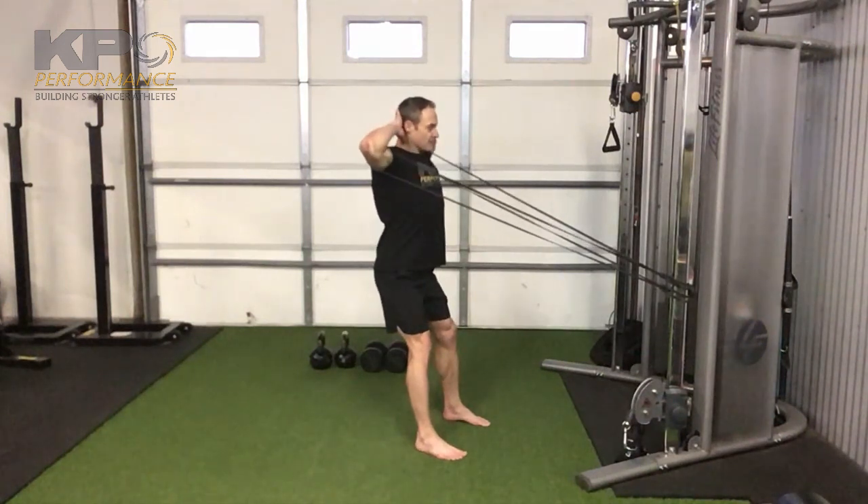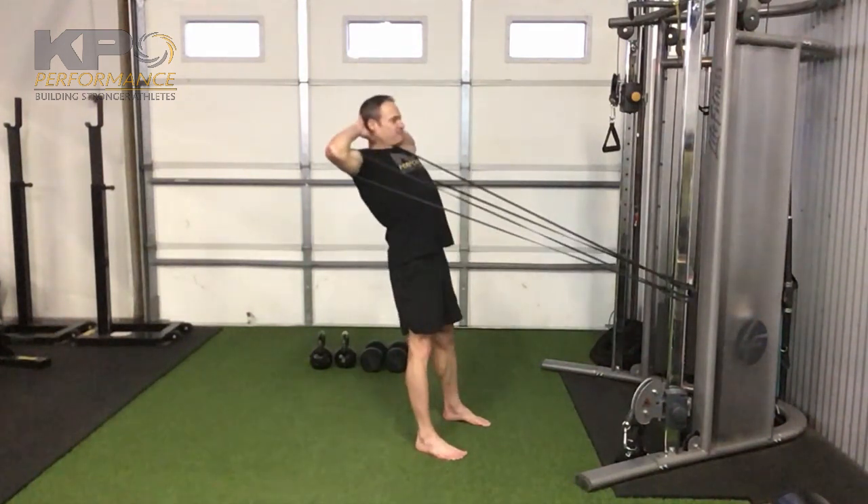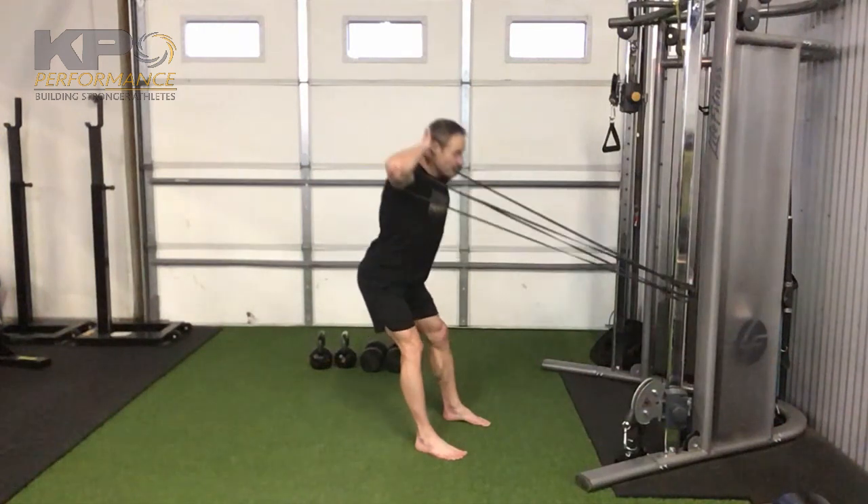I'm going to start out in the double leg position — hip hinge, come up. Really think about keeping your elbows driven back.